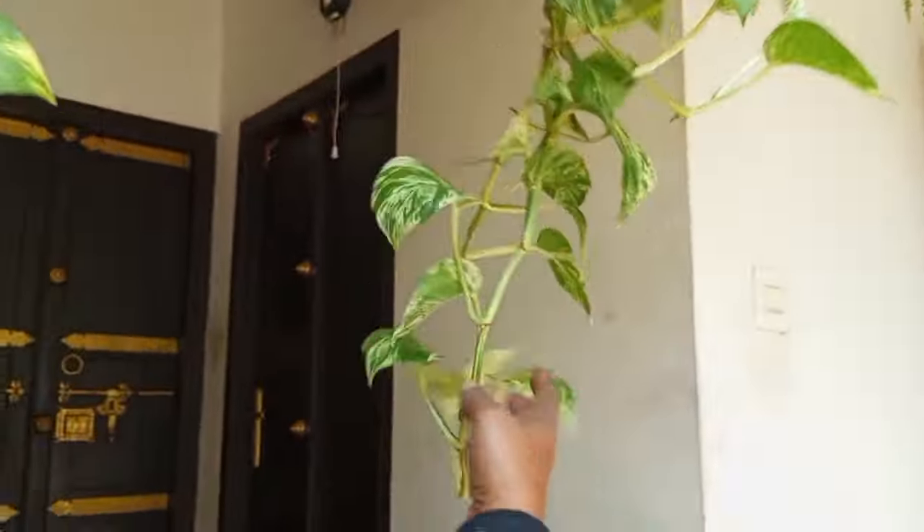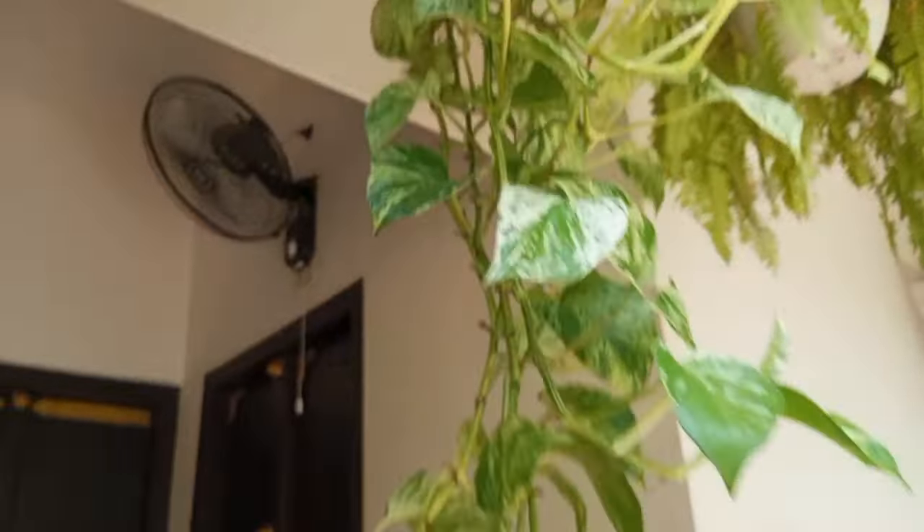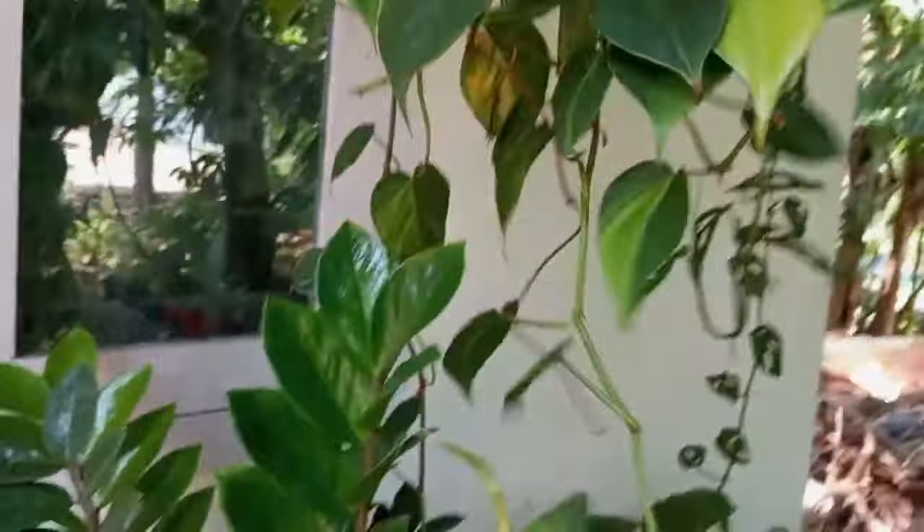Here is Granite Pothos. This is Minster Pothos.